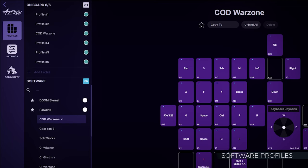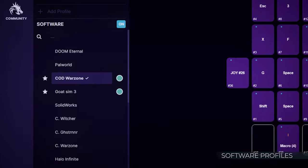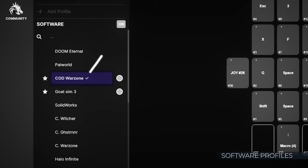To toggle between two software profiles using the Profile button, select your desired profiles and click the star symbol next to each. Pressing the Profile button will then switch between these starred profiles. The active profile will be marked with a checkmark.